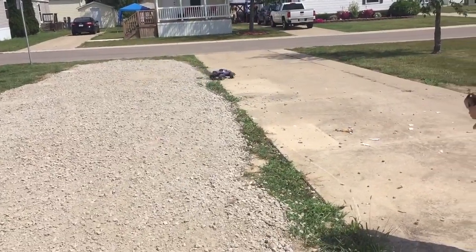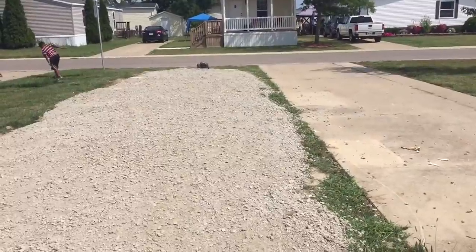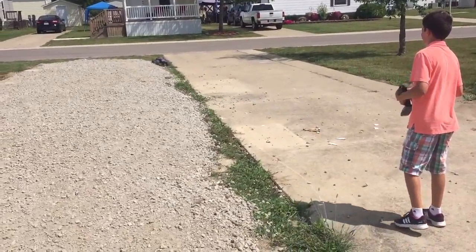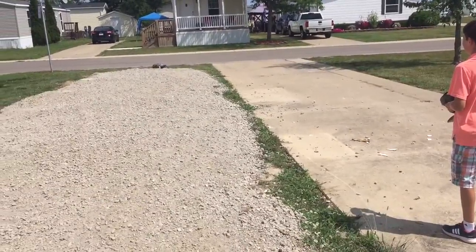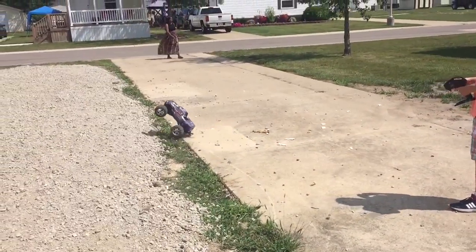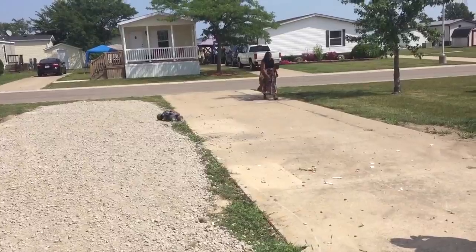Alright guys, we got Justin on the controls now. What up — T-Max looking good over there.